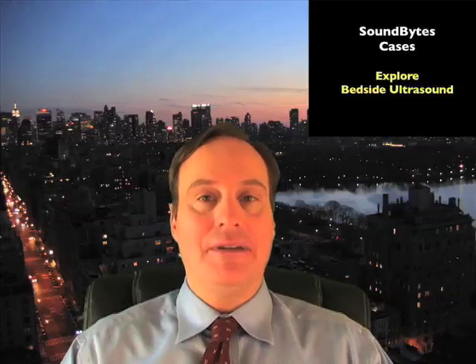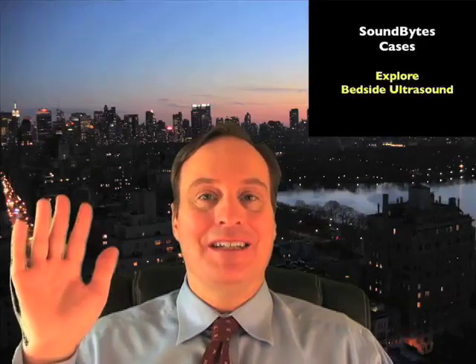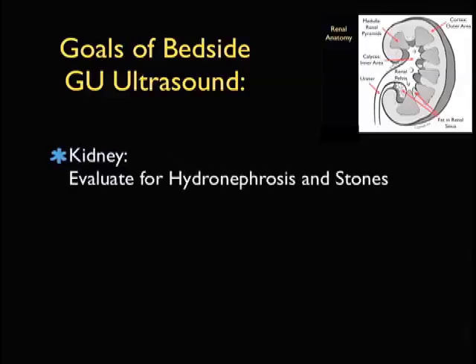Hello, my name is Phil Pereira, and I'm the Emergency Ultrasound Coordinator at the New York Presbyterian Hospital in New York City. Welcome to SoundBytes Cases. In this module, we're going to focus on genitourinary ultrasound.